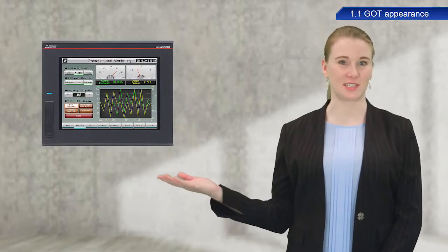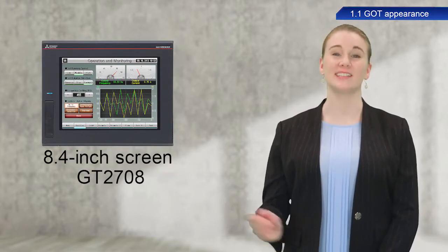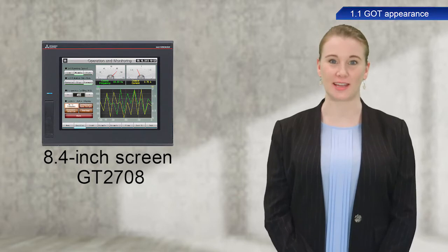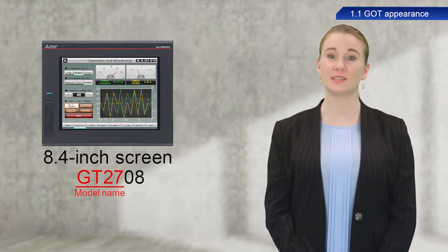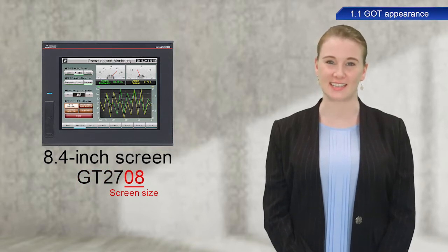The one we are using today in the GOT2000 series is an 8.4 inch screen GT2708. GT27 represents the model name and 08 represents the screen size.